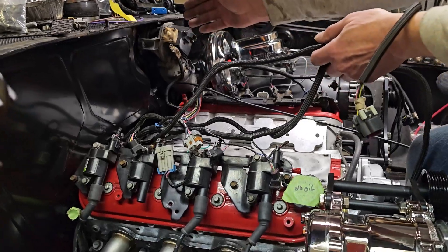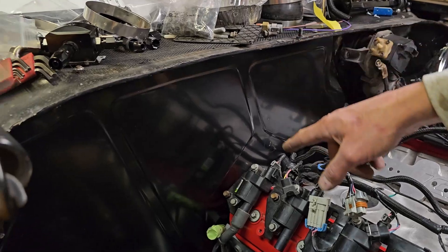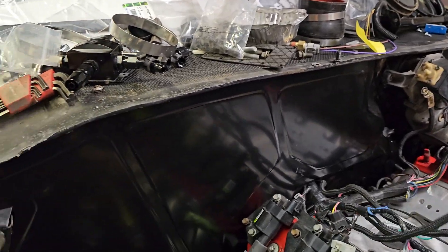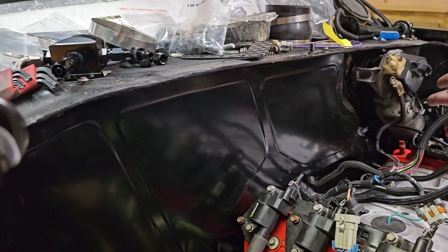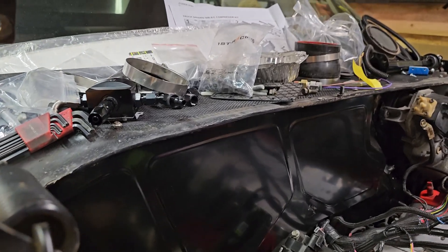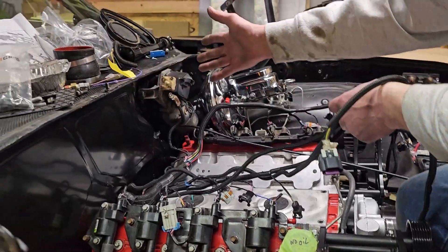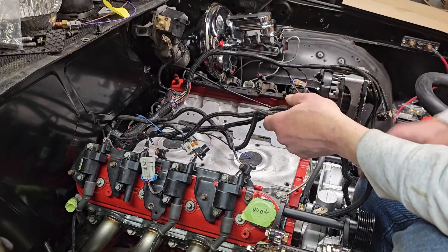This is our bead-rolled firewall filler panel that we made, and we are going to be selling these too. If anybody is looking for an A-body Cutlass or GM A-body firewall filler, we're going to be putting these up for sale for about $200 — non-painted or powder coated — and you can just put that on there to cover up your ugly firewall.